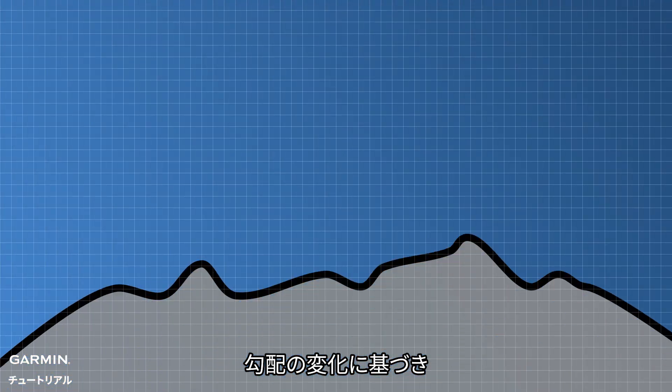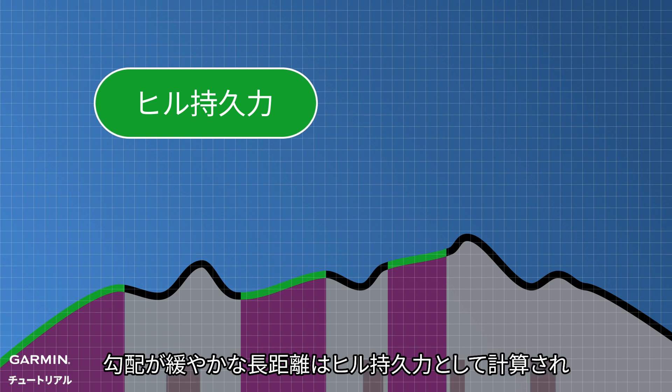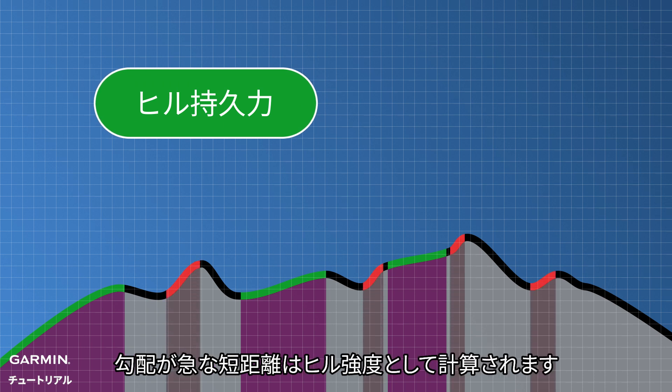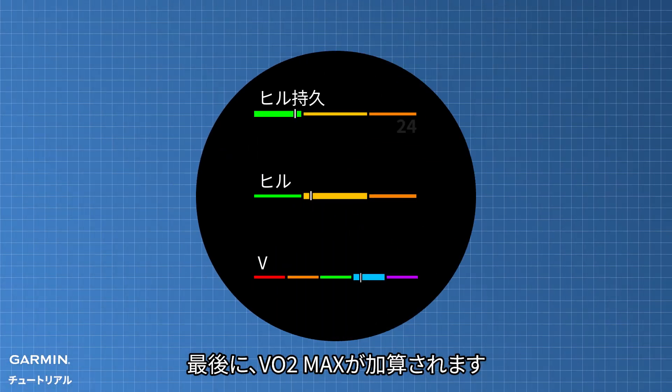Based on changes in the gradient, longer distances with gradual slopes are calculated as hill endurance, while shorter distances with steep slopes are calculated as hill strength. Finally, your VO2 max is integrated.